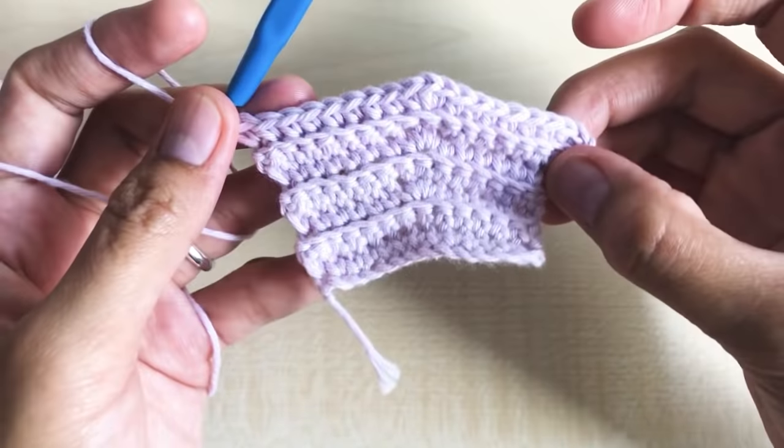Round 26: chain one, turn your work around. Make one single crochet per stitch in the back loop only all the way to the end. We alternate — decrease, then single crochet per stitch, decrease, single crochet per stitch. Round 26 has a total of 21 stitches.